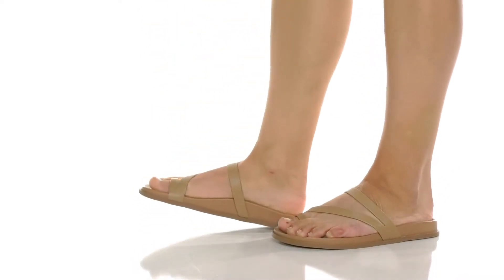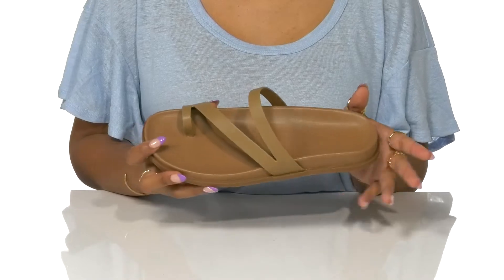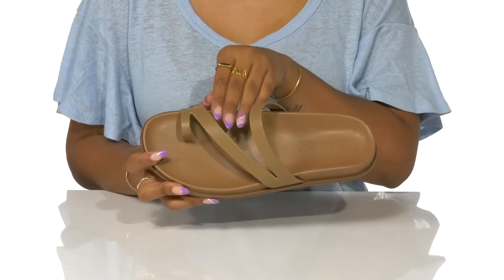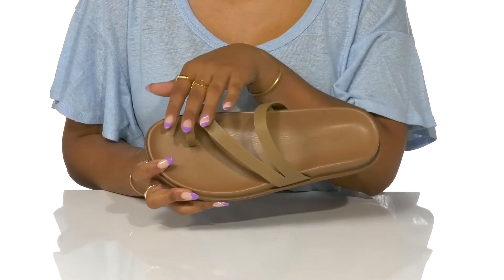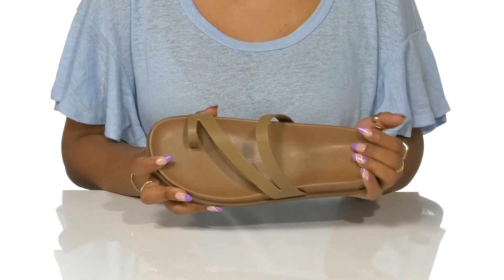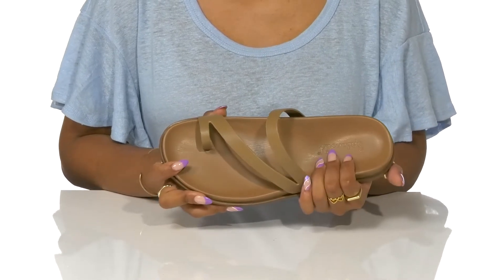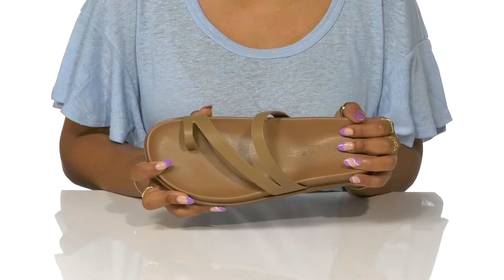A simple look doesn't have to be boring, and you'll find that with these Nessa Sandals by Splendid. This faux leather-appearing upper forms a strappy design helping to gently lock your feet into place, even adding a toe-coat style strap for extra security. A soft cushioned footbed is made even more comfortable by some slight contouring to better adjust to the movement of your feet.